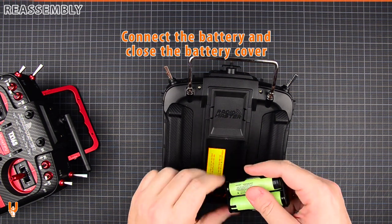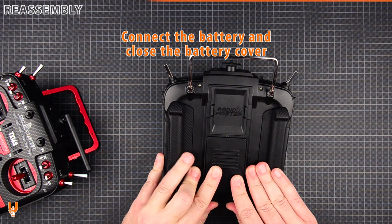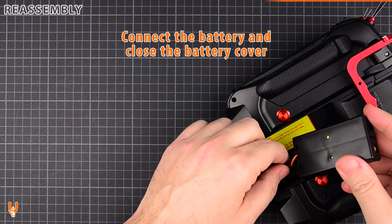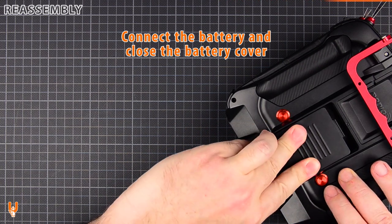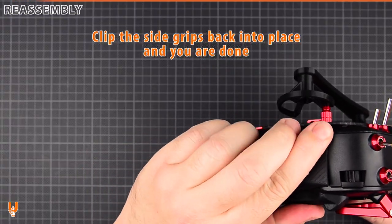Connect the battery and close the battery cover. Cut the side grips back into place, and you are done.